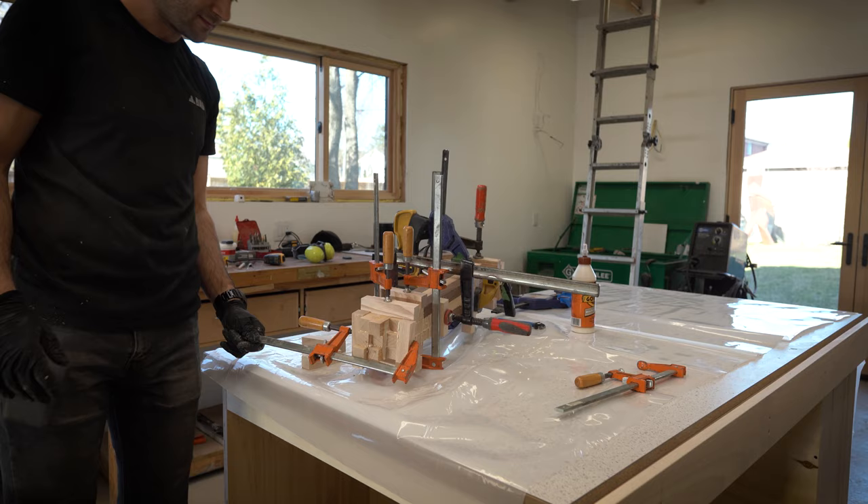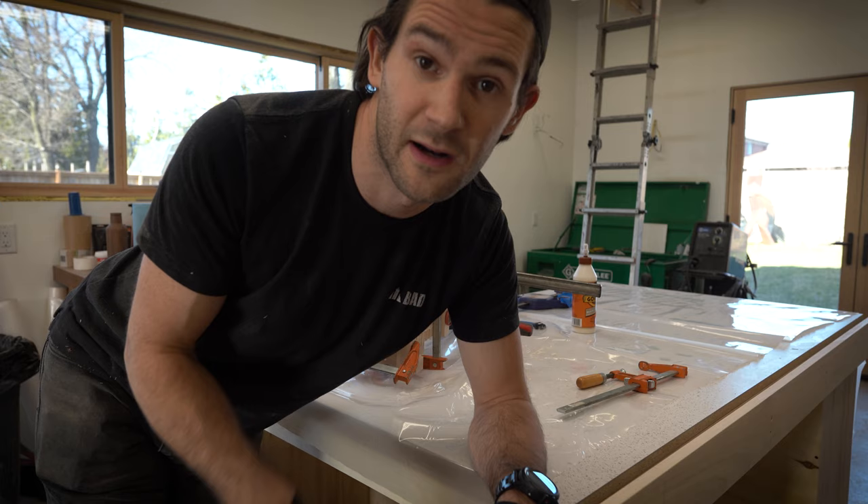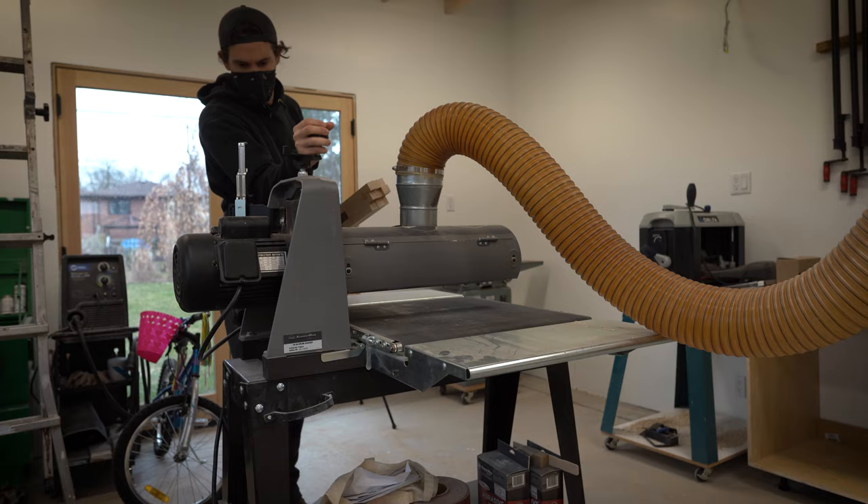I know that looks like a crazy contraption, and to be fair it is a crazy contraption, but I think that's going to hold. I'm just going to let that set up and then I'll probably have to clean it up a little bit — it's not quite perfect, but we made it, guys, we made it.